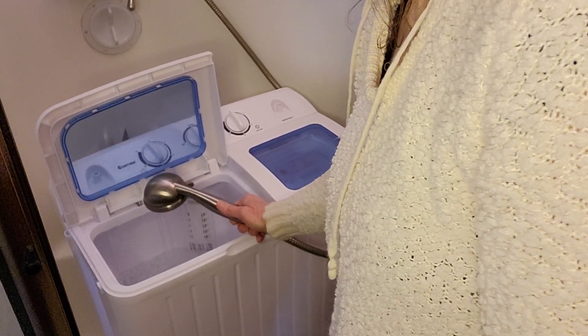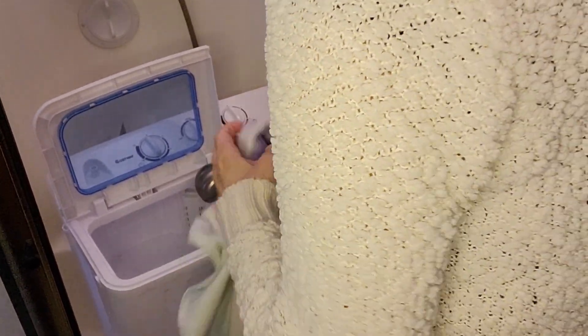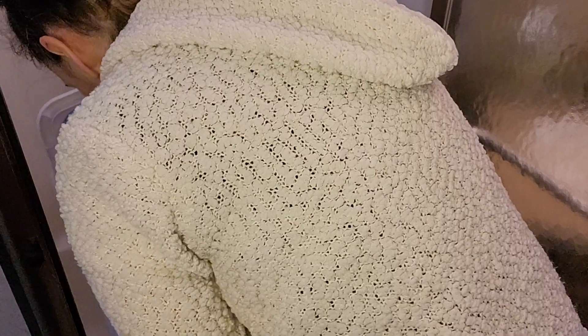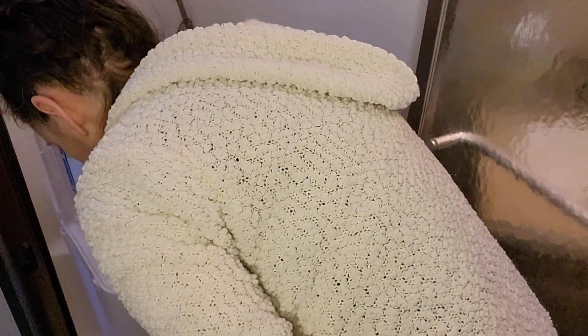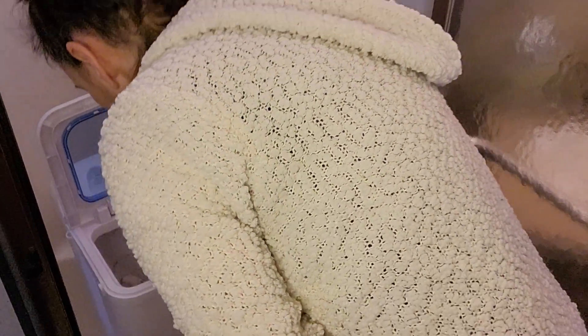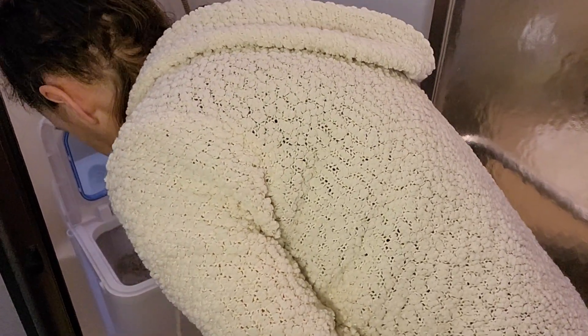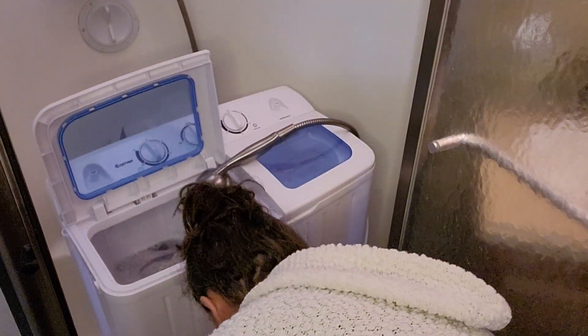I'm pretty stoked about this. It's not quite full yet but we're gonna add some things. Okay, so that's my bath towel, and then this one I use for my hair. I don't want to overload things because it'll shake and shimmy. This is a hand towel.